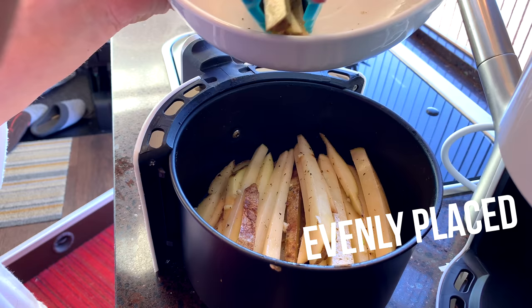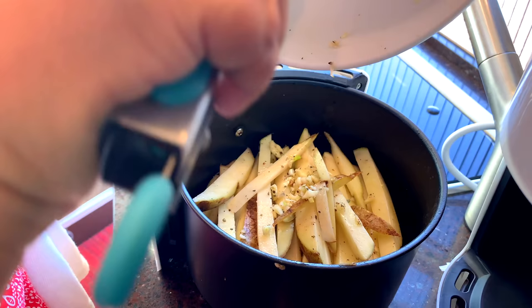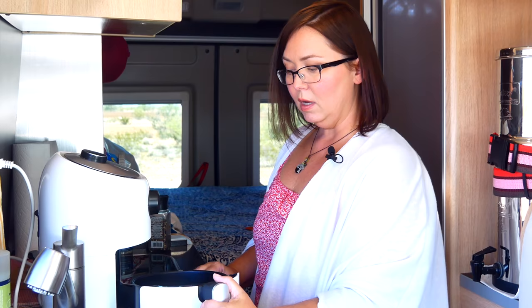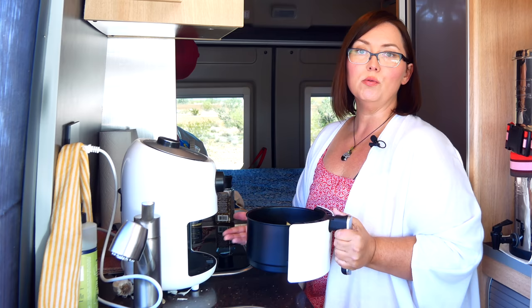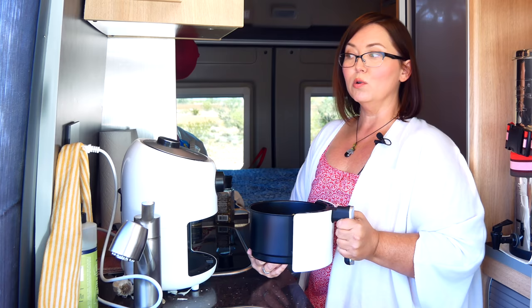Make sure the fries are even in the pan, all facing the same direction — it'll make it easier to toss them around later. Get all the garlic and everything from the bowl into the pot so we get all that yummy goodness. If you don't like garlic you can skip it, and you can add any seasonings you want. You don't have to follow a recipe; just use what you like. One day you can do garlic and rosemary sea salt, or just rosemary and salt, or nothing at all — it's perfectly fine either way.